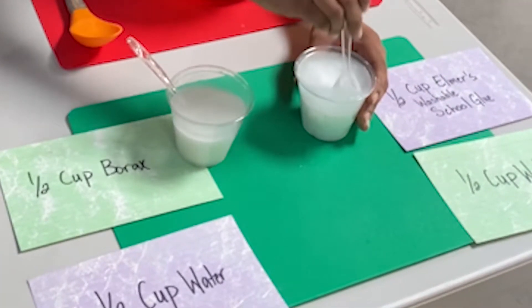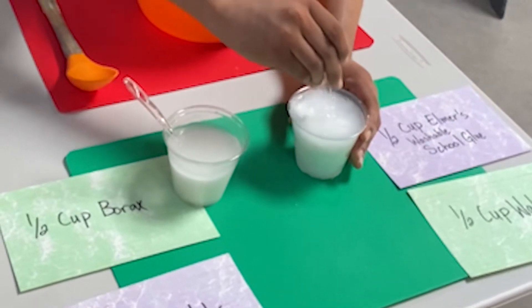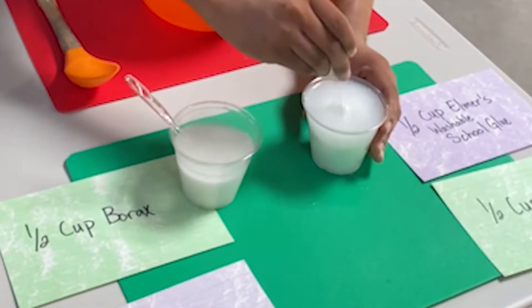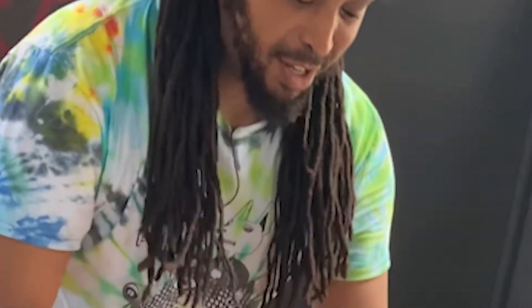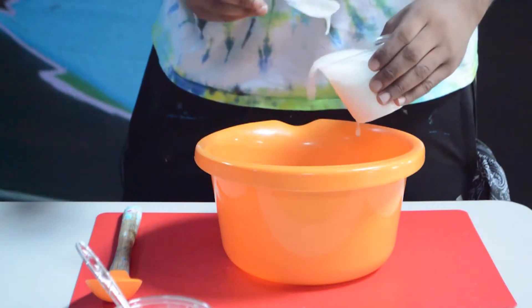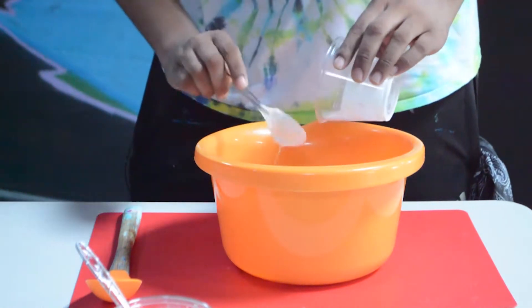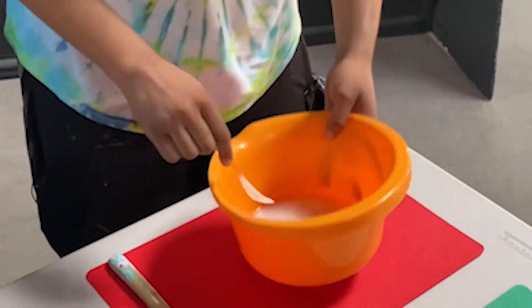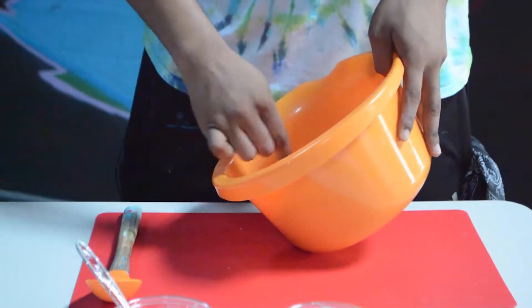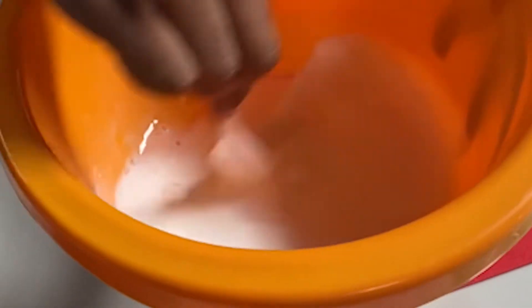When it comes to the water and the glue, the glue is going to dilute with the water pretty well. Once it gets to a certain consistency, if your cup's too small, you'll go ahead and take that big pour into a large enough container. Make sure you get all your glue out and mix it thoroughly.